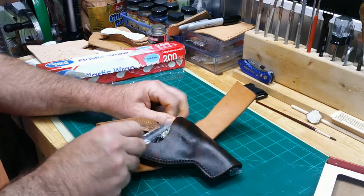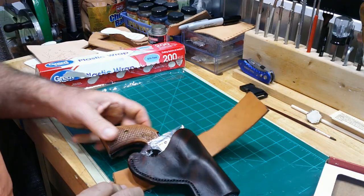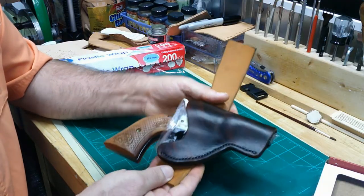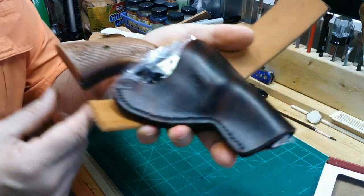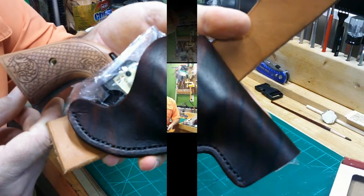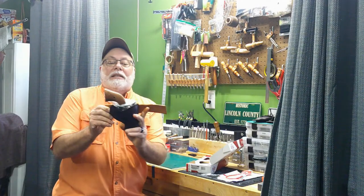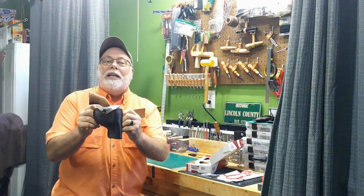I think that tiger-striped look with that light-colored grip looks really sweet. So there's another project completed — the western style holster for the Heritage Barkeep.